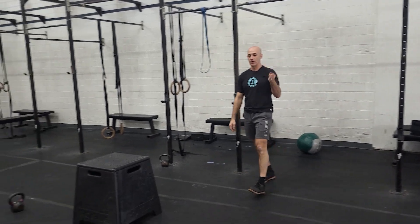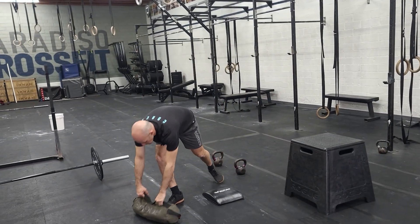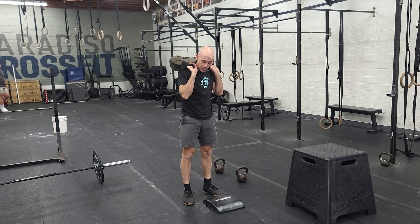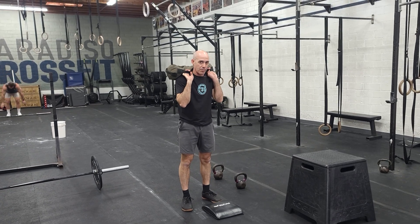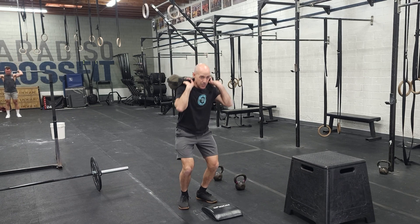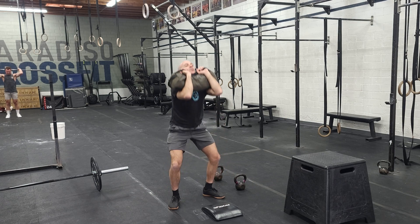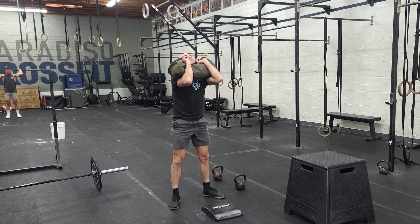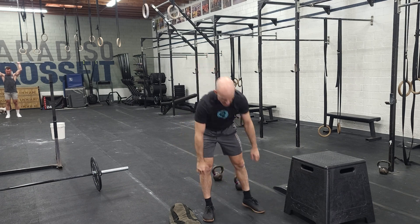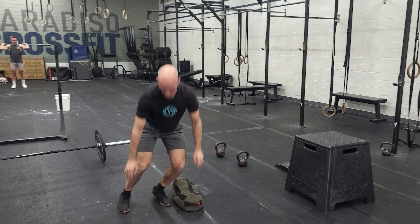Our next three rounds is going to be a 200 meter run with the sandbag. Take the sandbag, get it on the back. Find those handles where you can just drop the elbows and run or fast walk the weight. When you come back, you're going to jump up to the front and do front squats with the sandbag. And then the third movement will be burpees over the sandbag — burpee and then two-footed jump over the sandbag.